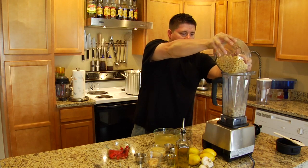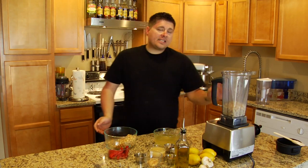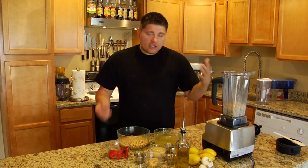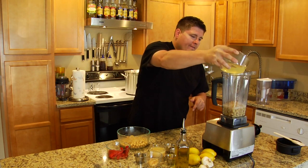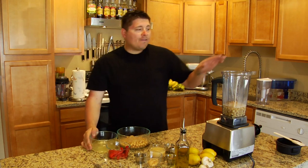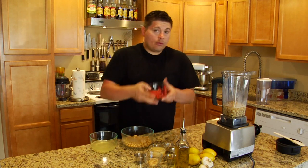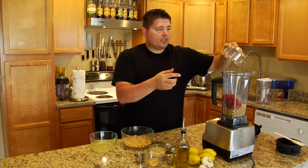The cool thing about the Vitamix is the awesome little markers on the actual carafe that show where your levels are, so you can pre-measure right in the blender. I've kind of pre-measured just for the convenience of this video, but sometimes you just want to throw it in there fast. I'm going to put half of this water in — about one cup. Next I'm going to put some roasted red peppers in. I've got two roasted red peppers, so I'll just dump those in.